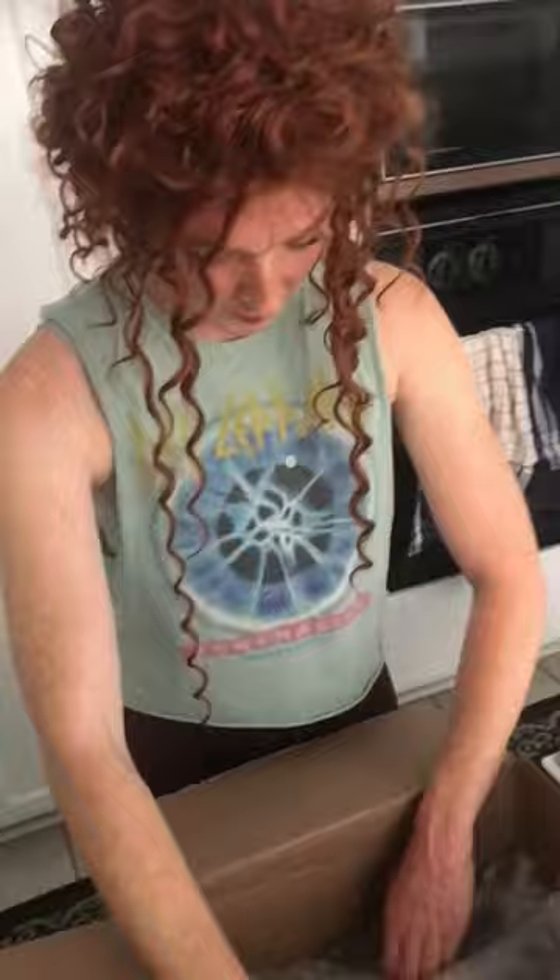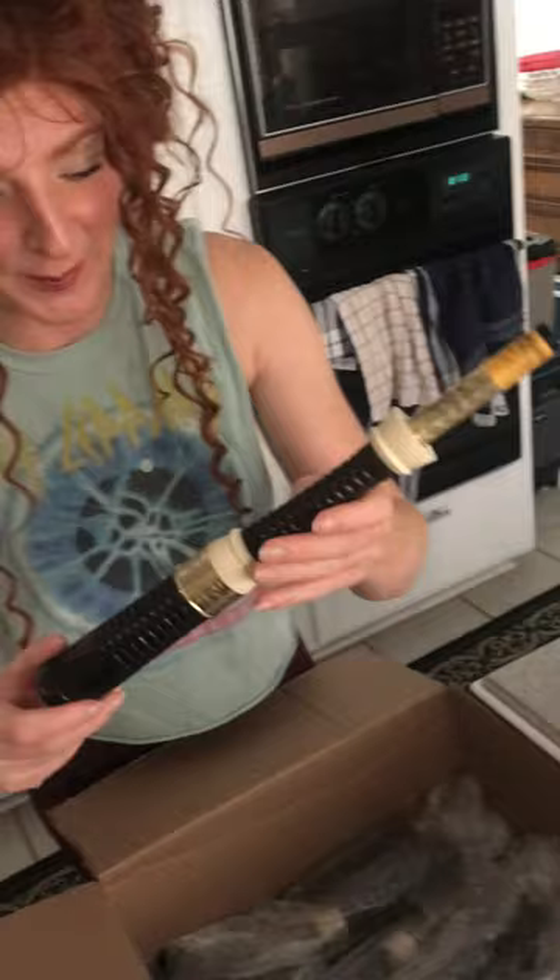Here we go, let's try this. Yes, I'm so excited — vintage bagpipes! Everything is so nicely wrapped, this might take a while. Oh my god, these are gorgeous!